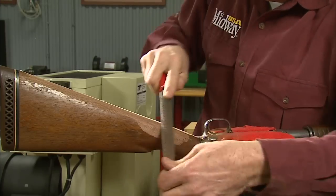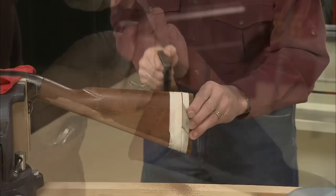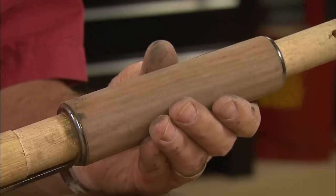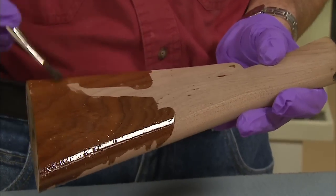We've worked over the wood pretty well already, fouling off the grip, shortening the length of pull, installing a recoil pad and rounding the forend. Then we sanded it nice and smooth and sealed the grain.